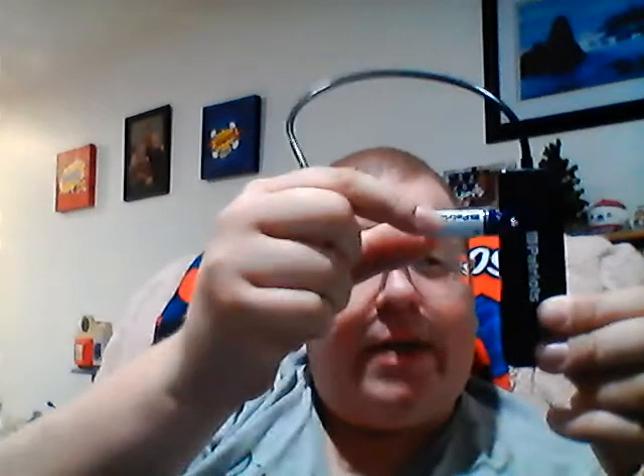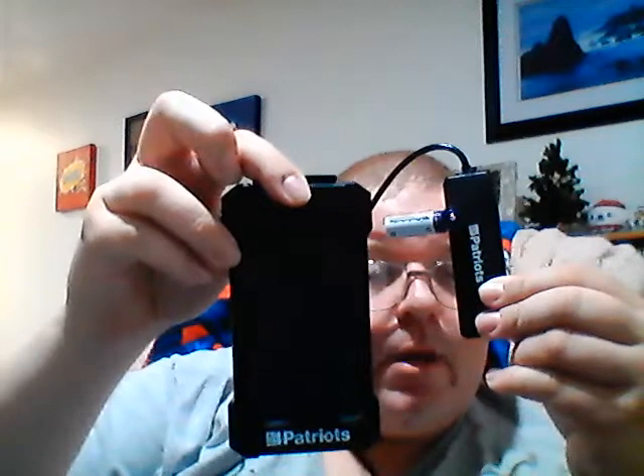If you buy four sets of these batteries, you're going to get a solar charger as well. This solar charger is cool because on top you have two USB ports. So you can take this battery and plug it directly into the USB port just like that. You can see there's a red light on there — that red light means it's charging. When it turns blue, it means it's fully charged.